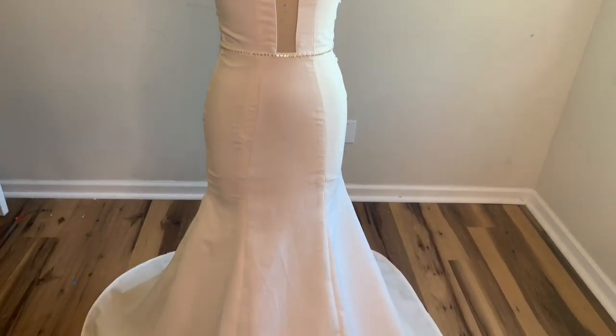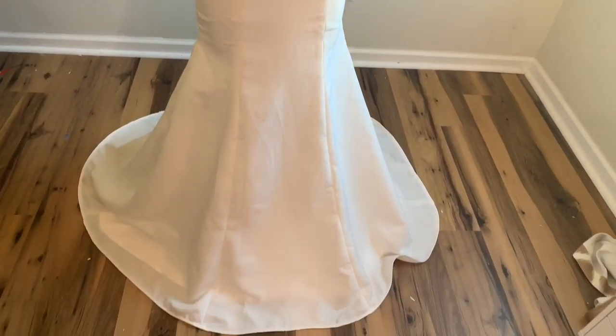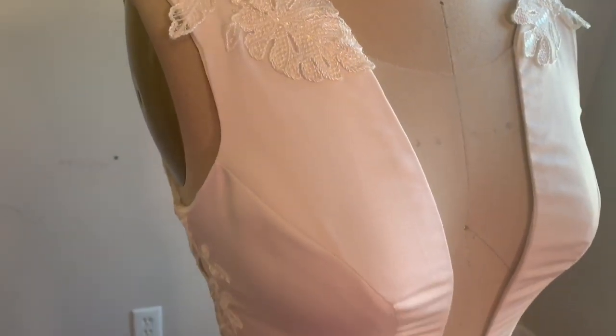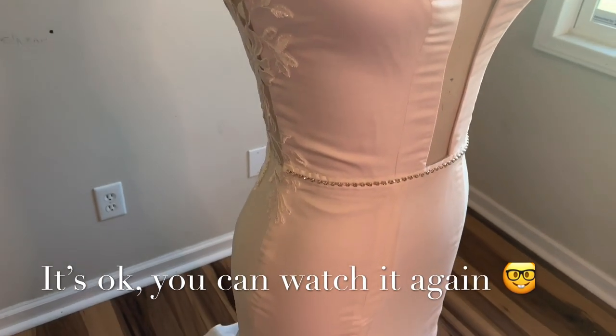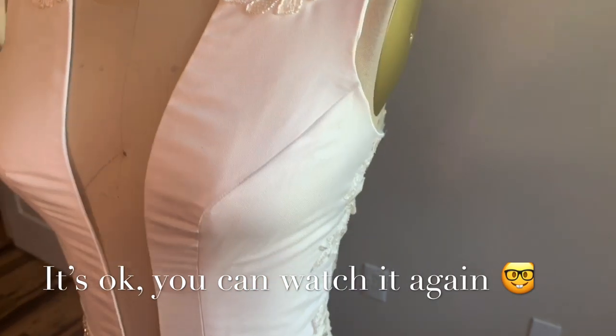Hey guys, welcome back to my sewing room. No, you're not having deja vu. This is the same DIY wedding dress video that I posted last week, but I have to repost now because YouTube is having some technical issues with my last video.